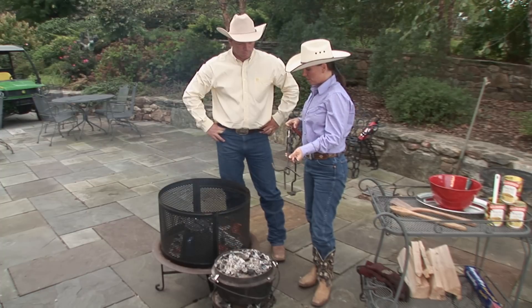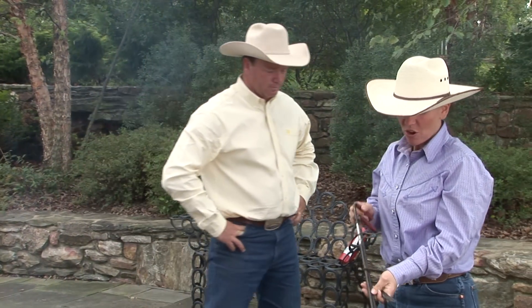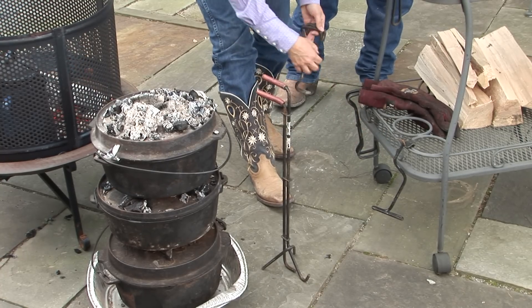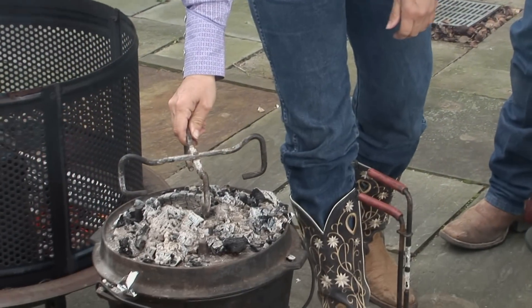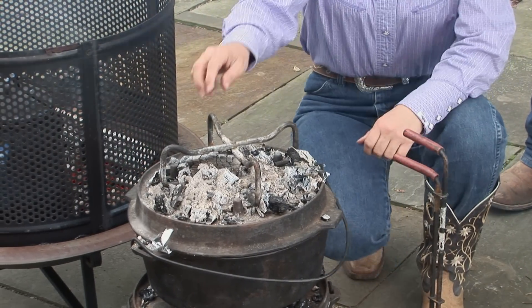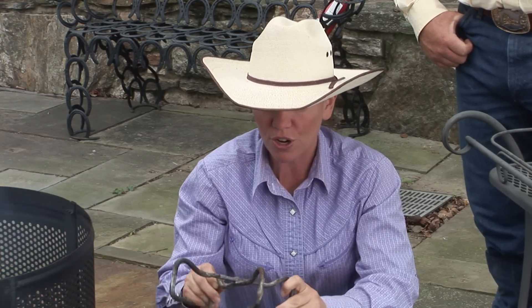A couple other things I have here are lid stands, and they are great in stack cooking if you purchase a pan that doesn't have legs on them. You just put your pan there, fill the top with coals, put your fry pan on top, let your bacon cook in the bottom, and fry a couple eggs in there. So lid stands are a lot of fun for a variety of ideas.